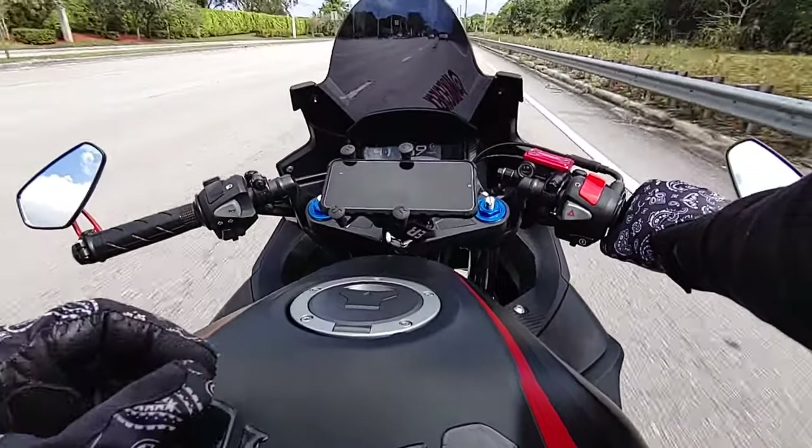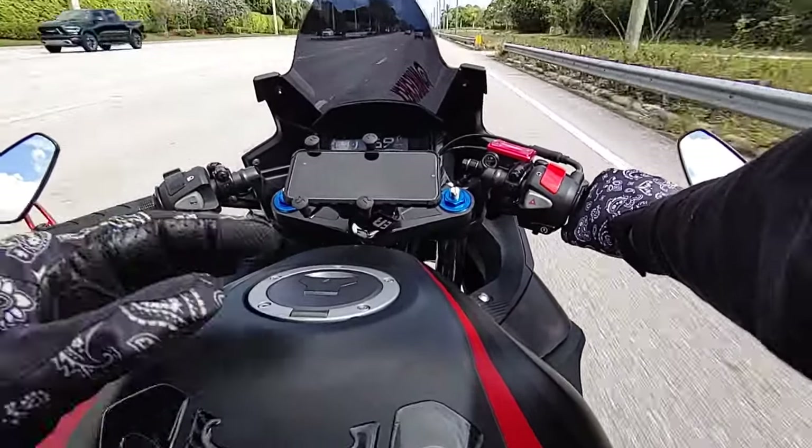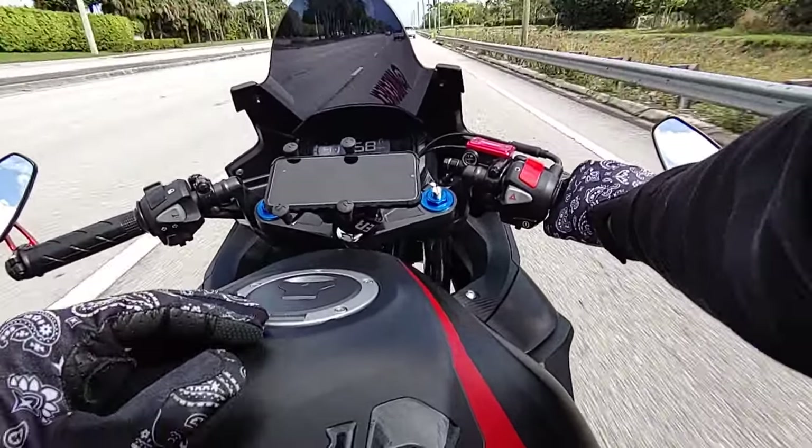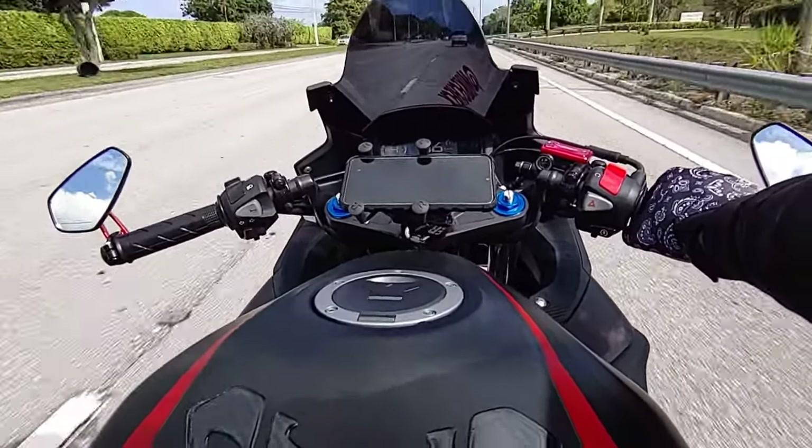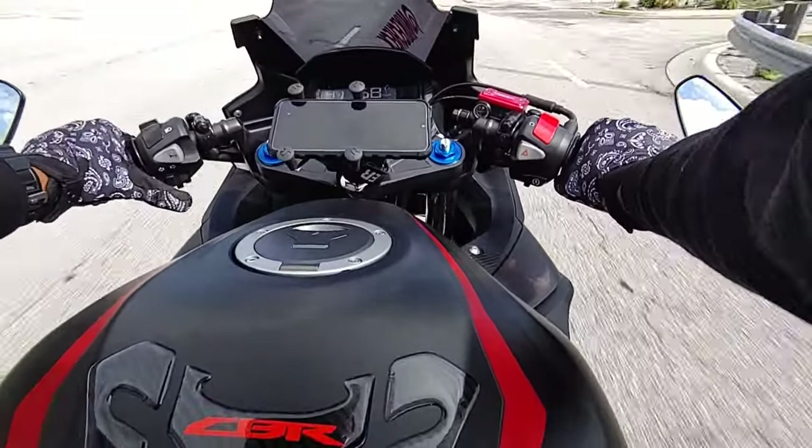I really wanted to get up to speed last night — I didn't get up as fast as I wanted to because I wanted to see how these mirrors hold up at speed. But they seem like they'll do pretty well.